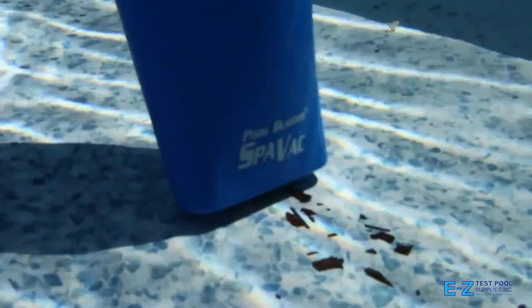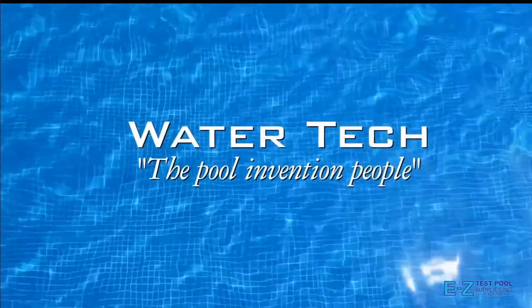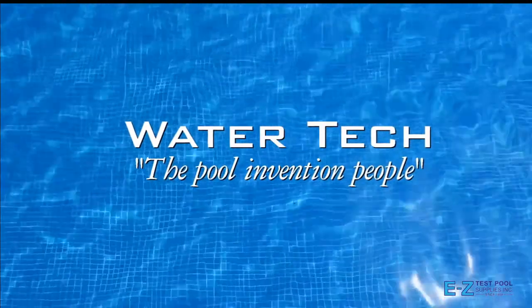The new SpaVac Ultra — a simple and easy way to keep your spa, hot tub, and pool clean for your whole family to enjoy. Guaranteed.